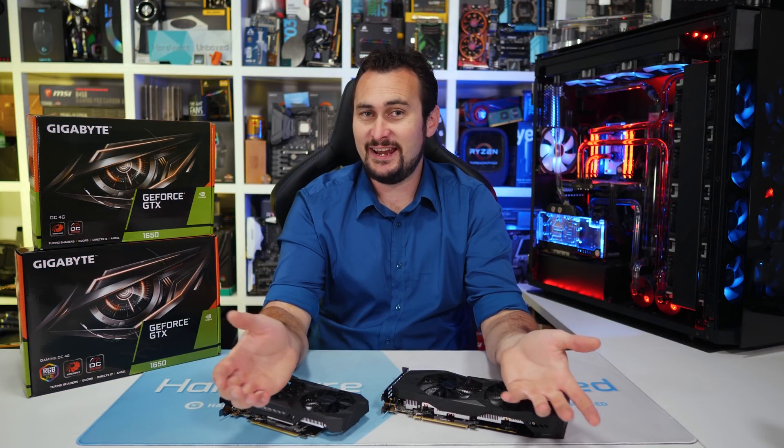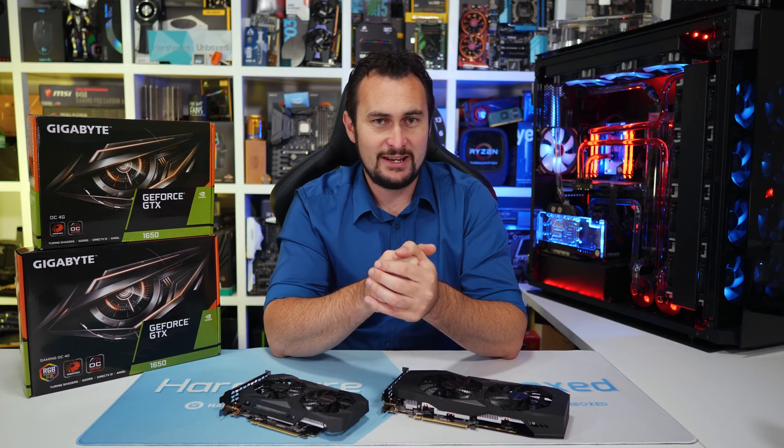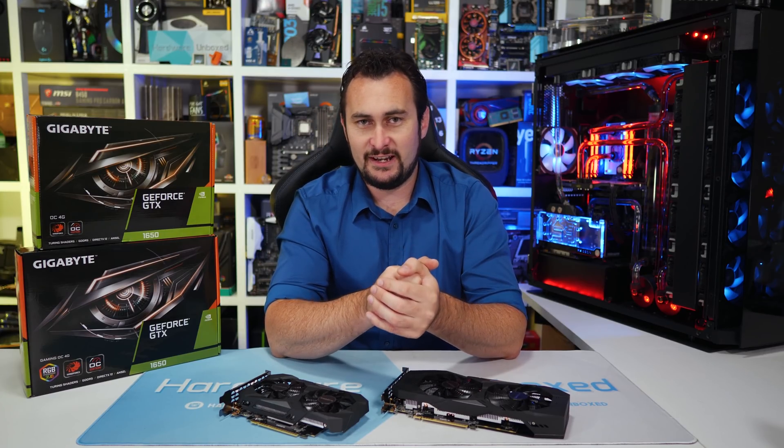Welcome back to Harbor Unboxed. Yesterday I checked out the new GeForce GTX 1650 for the first time and I was very disappointed with what I found.